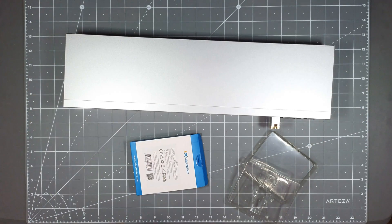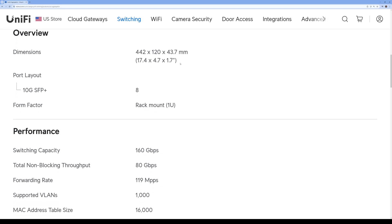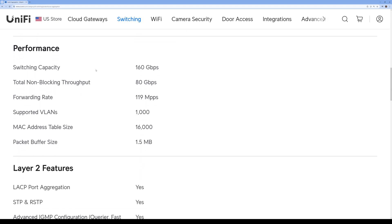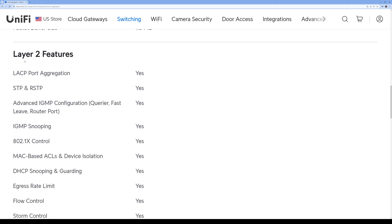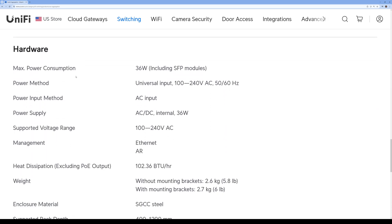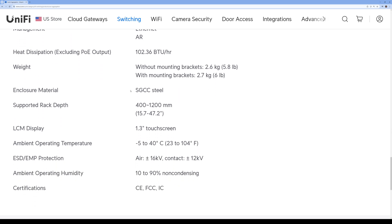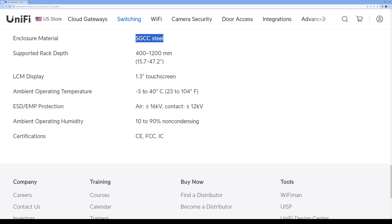This is all straight from the Ubiquiti site. Here are the dimensions: 17.4 inches by 4.7 by 1.7 inches. Port layout: eight SFP Plus ports, 1U. Switching capabilities: 160 gigabits per second total non-blocking, forwarding rate 119 Mpps. It can support 1,000 VLANs and a 16,000 MAC address table, and it has Layer 2 features. Max power consumption is 36 watts including the SFP modules, which isn't too bad. Enclosure material is SGCC steel, and it has a 1.3-inch touchscreen.